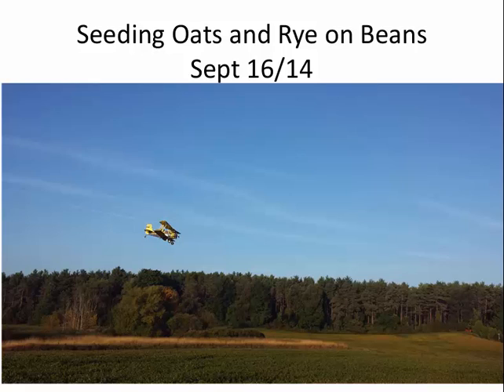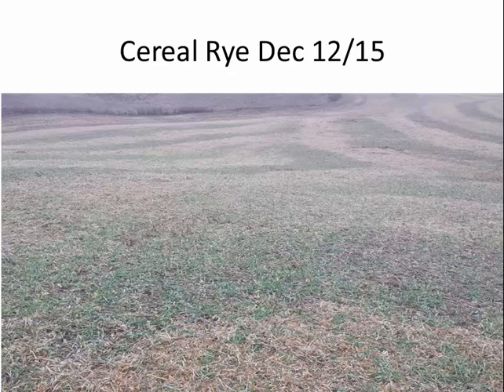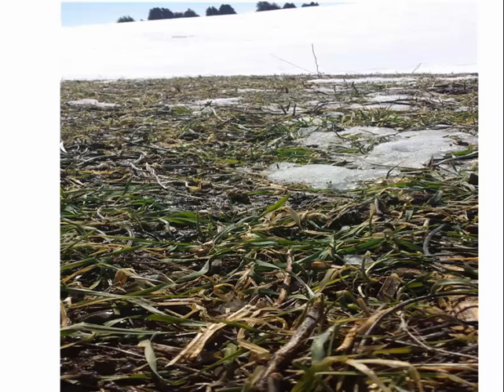Just this past year I seeded oats and rye on soybeans on September 16th. It was a tough year — anyone in Bruce County knows those beans didn't come off until the first week of December, so if I'd waited I wouldn't have gotten winter rye in the ground. We got 200 acres done in about two and a half hours by plane. There's cereal rye visible on December 12th before the snow came — you can see that hint of green through the soybean straw. Last week I could see the rye already starting to come through and collect solar energy. I'm talking to Jack Kyle about potentially grazing this section rather than just spraying it down.